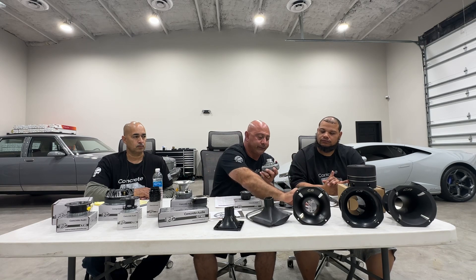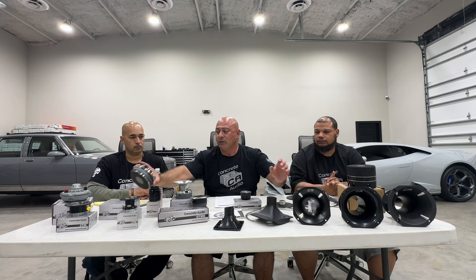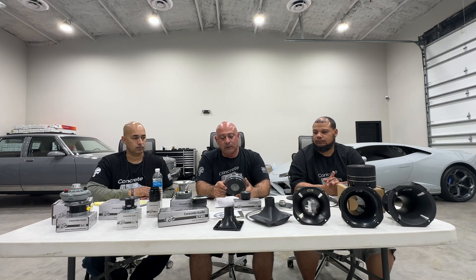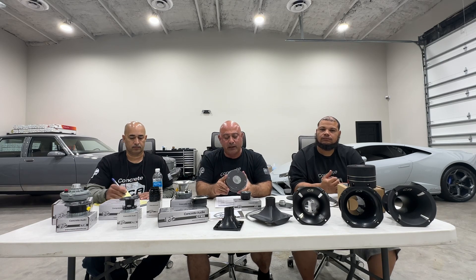Then we get into the meat: the two-inch drivers. The CT750 is an iron-magnet product — economical, loud, clear, a great affordable product.